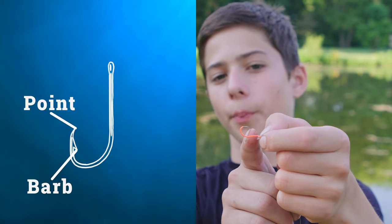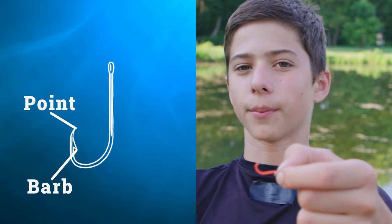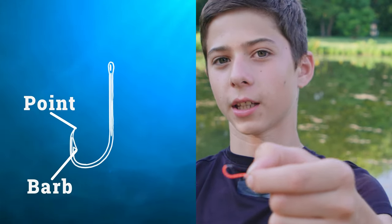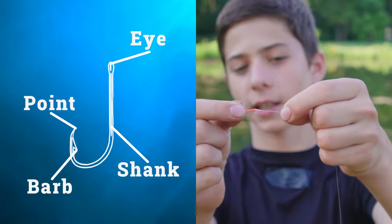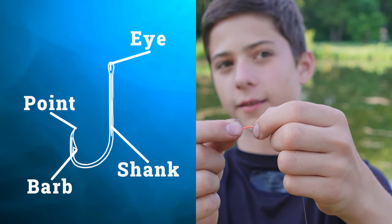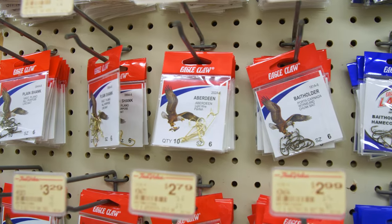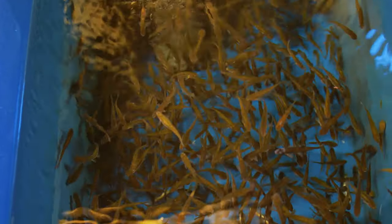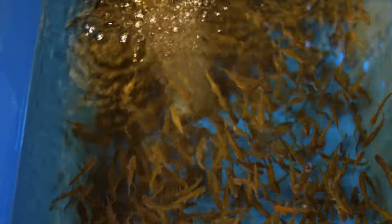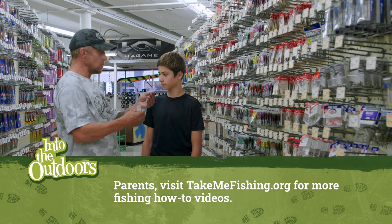These are the four parts of a hook: the point on top, the barb — which we've pinched down for a safer catch-and-release — the shank, which is the straight part, and the eye at the top where you tie it to the line. To learn more about what types and sizes of hooks to use with different baits for different fish species, visit your local bait shop or talk with an expert. Local bait shops are also great places to learn about fish in your area and where the fish are biting. To learn more, see all the kid-friendly how-to videos on TakeMeFishing.org.